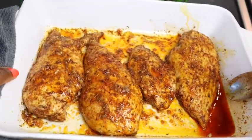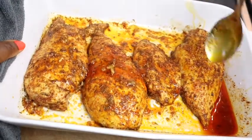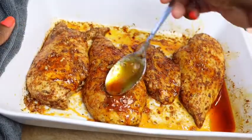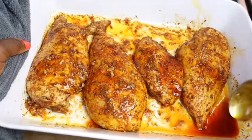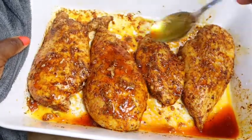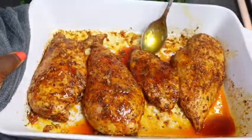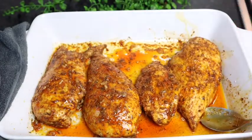After 15 minutes in the oven, this is what my chicken breast looks like. For the past five minutes I poured all the liquid on top to keep it juicy. It looks so good and mouthwatering — this is gonna be the best chicken breast you've ever had. I'm gonna put it back in the oven for at least 15 more minutes. Don't skip this basting step — trust me, it's gonna make your chicken breast so juicy.